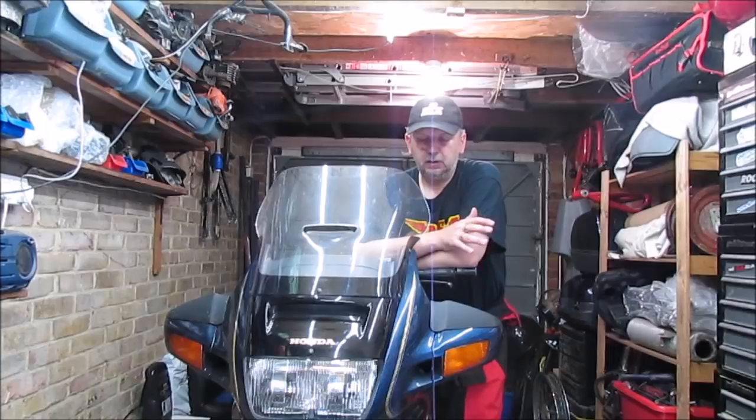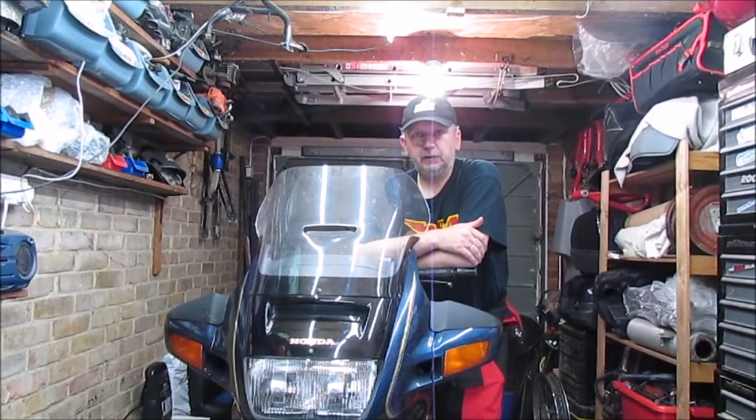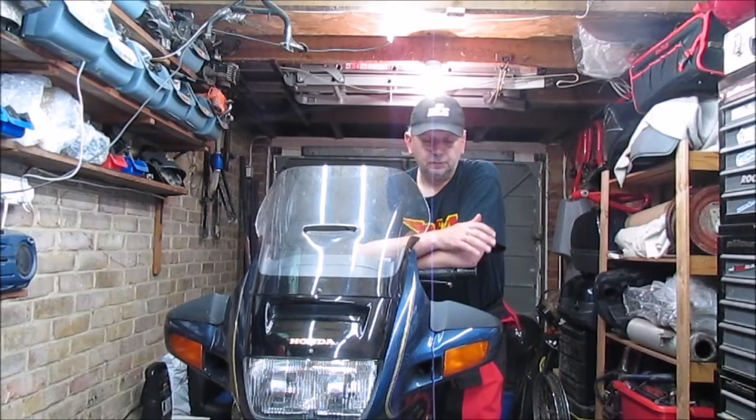Welcome back. This week it's front brake pads on the ST, basically continuing the series. We've already covered the rear disc, rear pads, sorted out the coolant, done an oil and filter change, replaced the fuel filter, but now I need to concentrate on the front brakes.